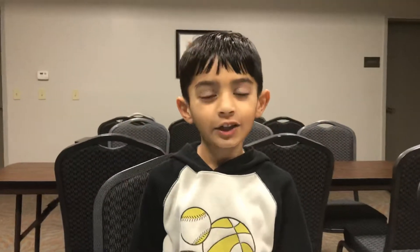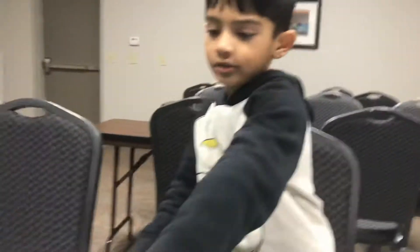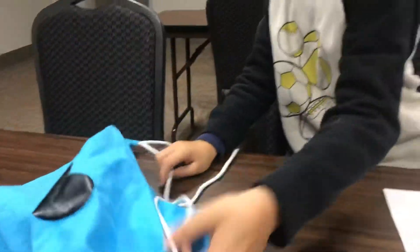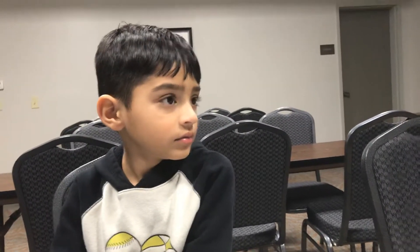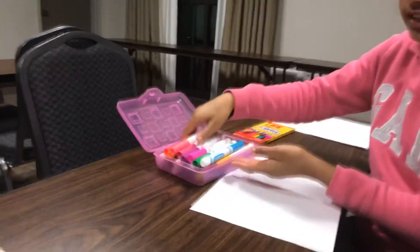Hi guys, welcome back to another YouTube video! Today we're doing the three marker challenge with my markers. I can trace it with marker and color it with pencils — that's how I do it. I'm gonna let her share my markers and she can share color pencils. If you don't have the color you want, you can pick a variety of markers right here.